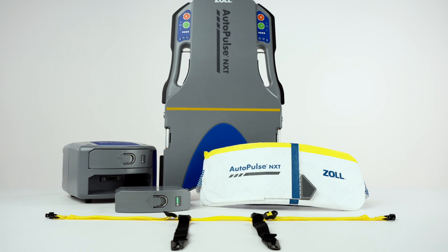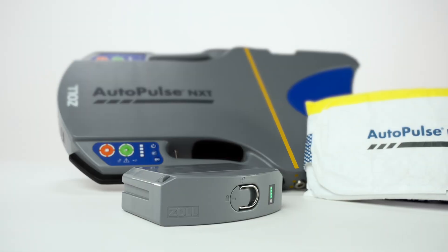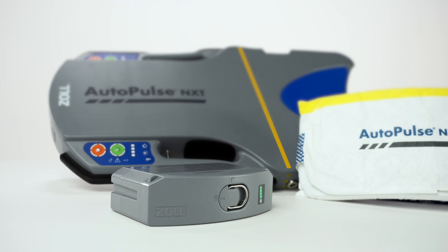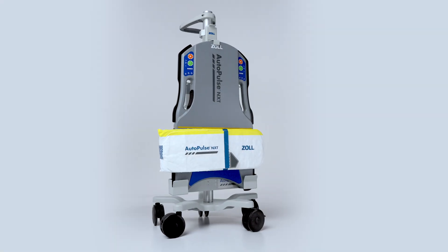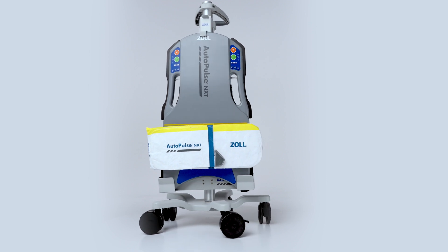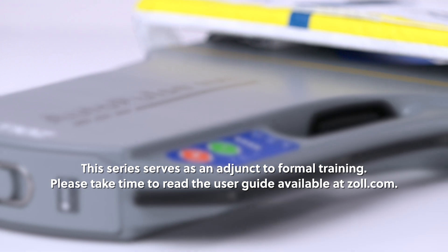Welcome to the AutoPulse NXT Resuscitation System in-service video series. This multi-part series provides detailed information about the AutoPulse NXT Mechanical CPR device and its functionality. This series serves as an adjunct to formal training.